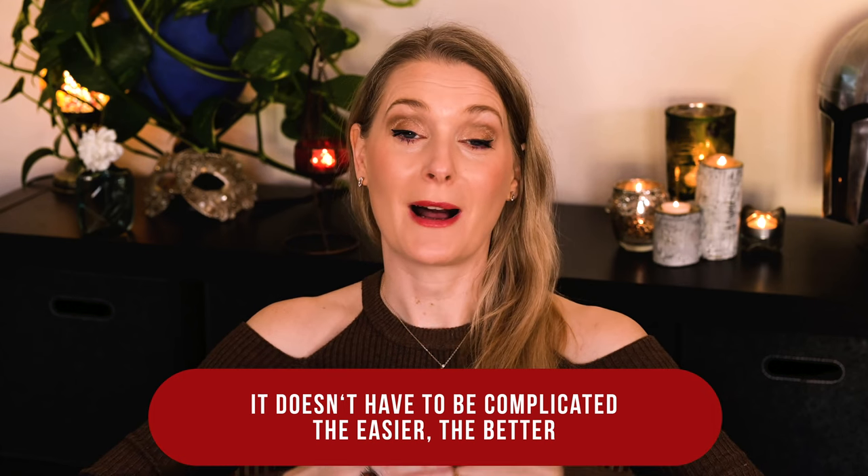If you are new here, welcome! I am Dr. Anne, a physician passionate about skincare and well aging.